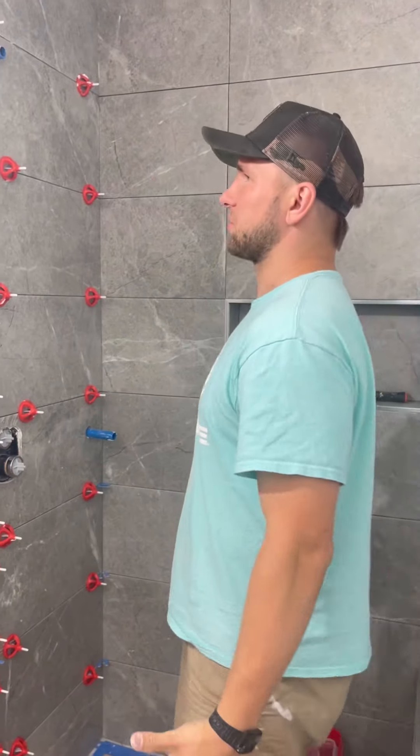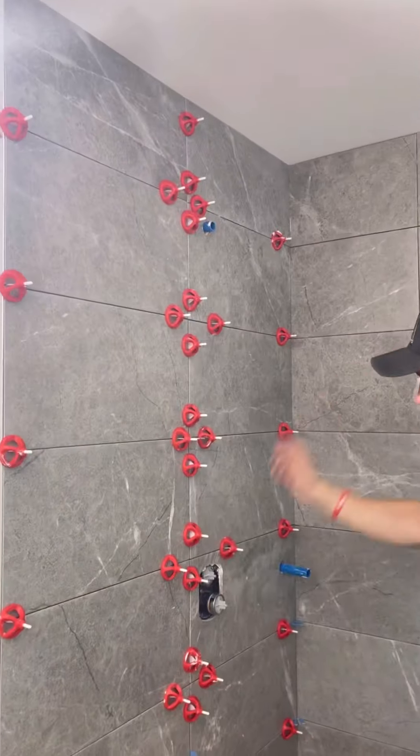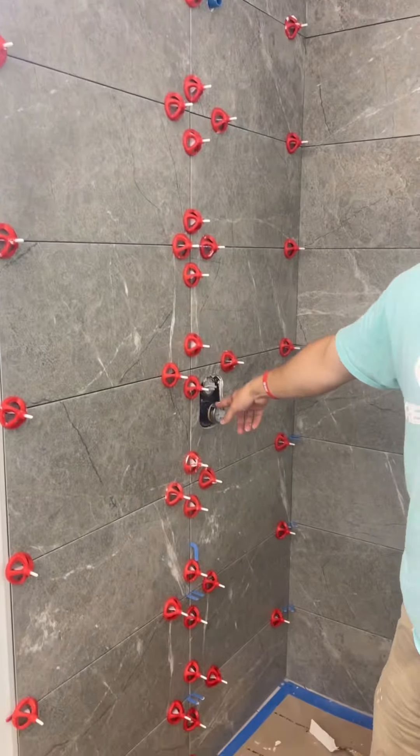Today's vlog is gonna be super simple — we're just tiling this wall. You'll see me cutting out this valve and how I mess it up and start over. Also you'll see the process of assembling this wall itself. I'm gonna throw it into timelapse, have you guys check it out. If you have any questions make sure to comment down below. Enjoy the timelapse.